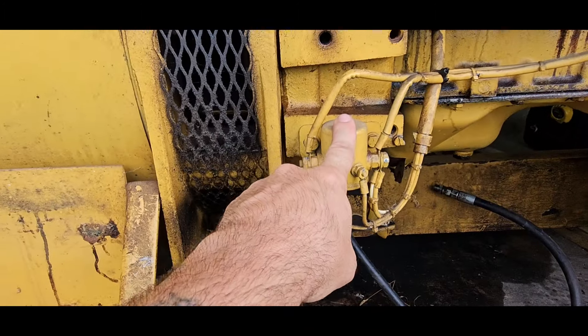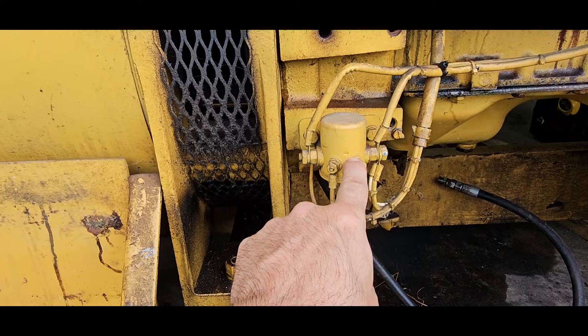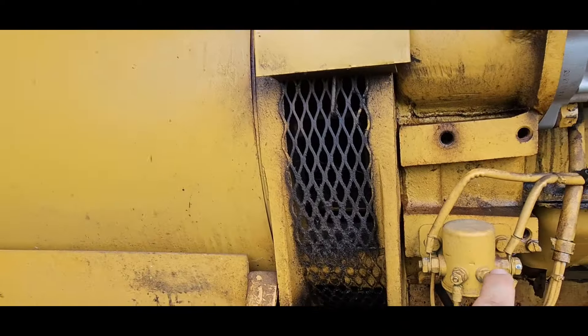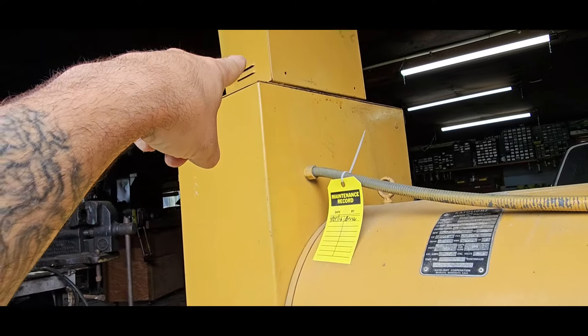Alright, so this right here is the starting solenoid. I'm going to see where these wires go that turn this on — I'm assuming they go up to there — but I want to make sure that I actually have 12 volts here, and then I will diagnose and find them in there and see what's going on.